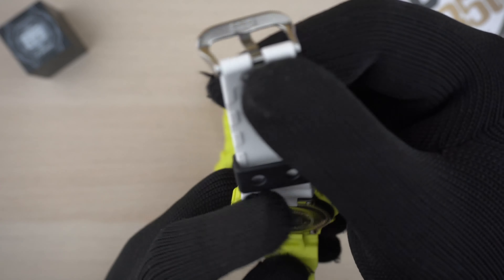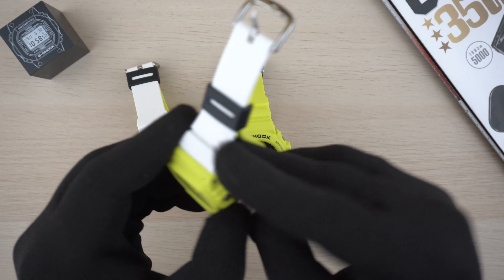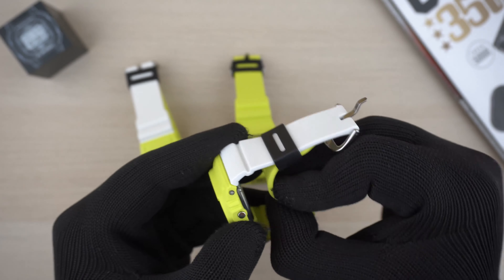Now let's look at the DW-5600 TGA. It's pretty much similar in terms of design language. The only difference compared with the DW-6900 is that the strap colors are switched — on this one the top is white and the bottom has the bright yellow, lime-green kind of color. The keeper is also black, and in terms of band and buckle it's again Casio Thailand, assembled in Thailand as well.